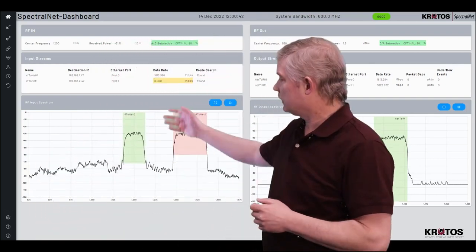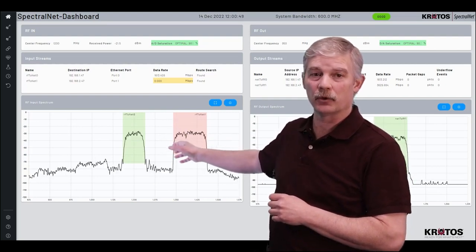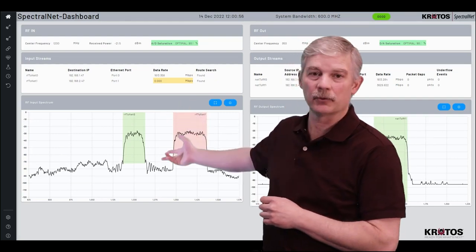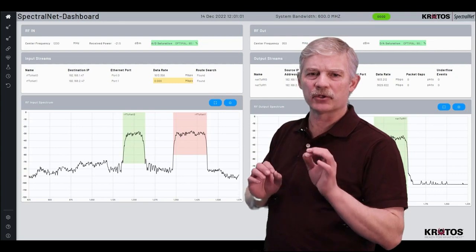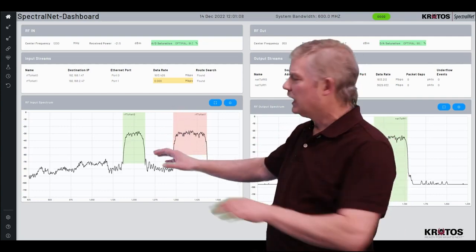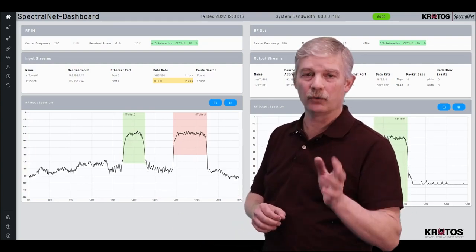If you take a closer look at the spectrum, you'll notice that of the 500 MHz that your SpectralNet digitizer can input and transport, you can select a subset of that 500 MHz. In this example, we have two separate signals that we're looking to transport. By using the two separate channels available to you, you can specifically select just the spectrum you want to transport, and none of the noise floor or signals in between. This will be a tremendous help in keeping your bandwidth low on your network.